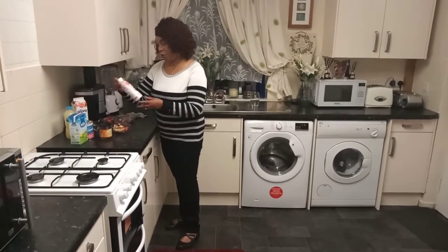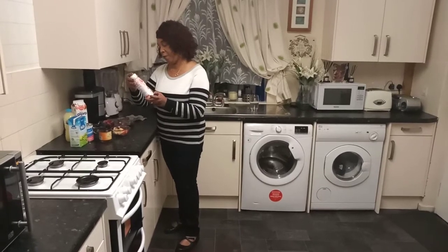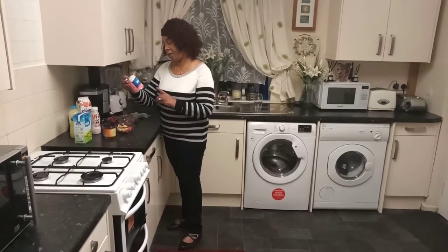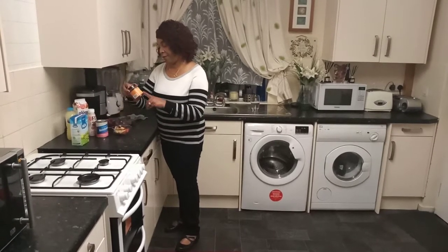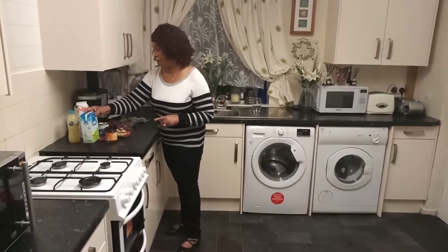I'm also using Fit 22 protein, no added sugar. This is full of protein. I'm also using nurtremint in strawberry flavor and I'm also using honey. You can also use whole milk if you like.